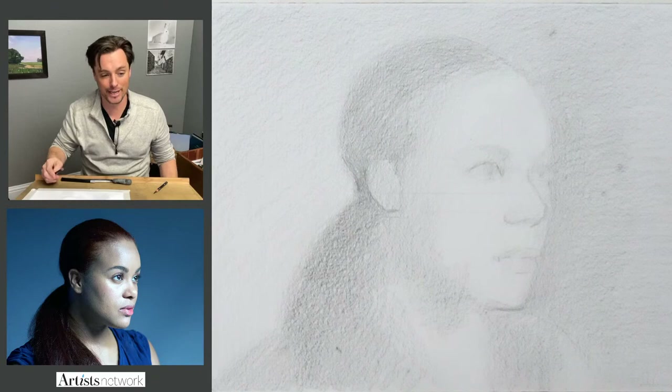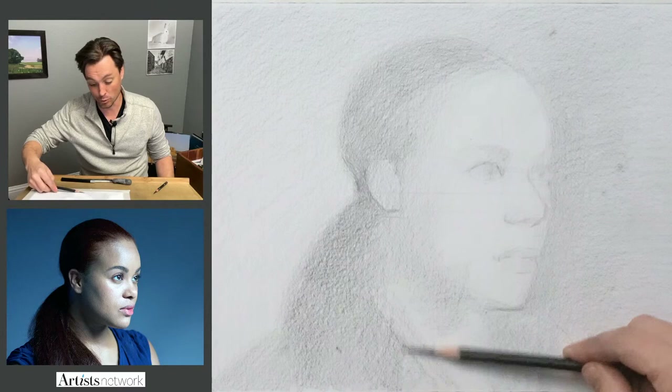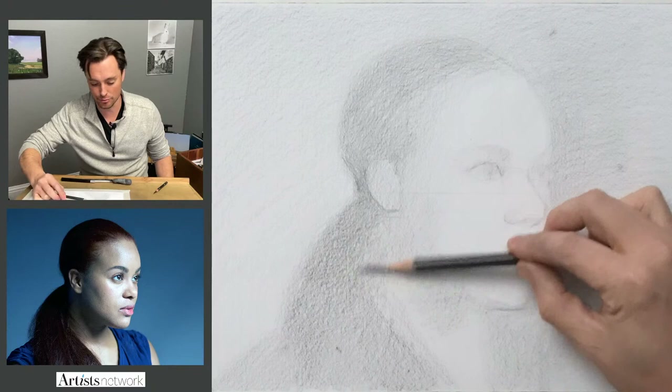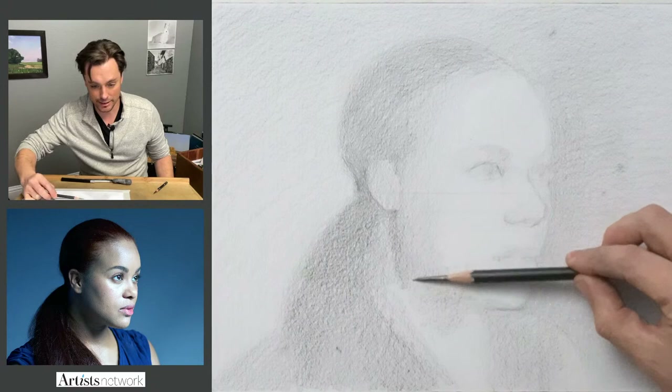Cheryl is saying Drawing on the Right Side of the Brain — that is a fantastic book, it's been around since the seventies. It's really a classic. Books are really helpful — I'm working on one myself. But really what it comes down to is drawing and drawing with intention — with the intention of improving, not necessarily perfecting.